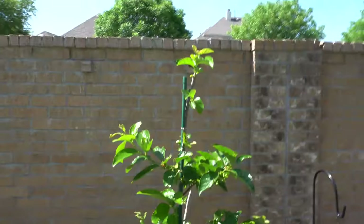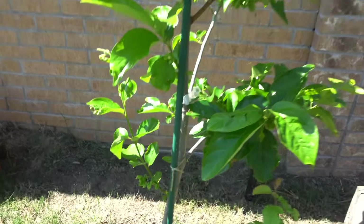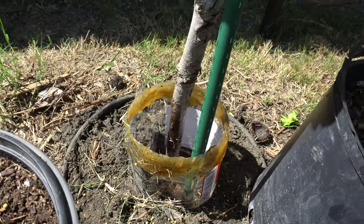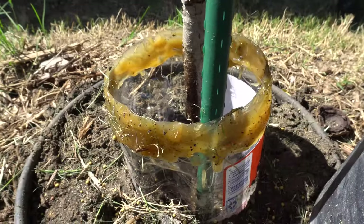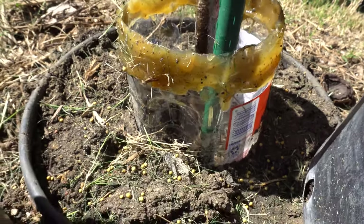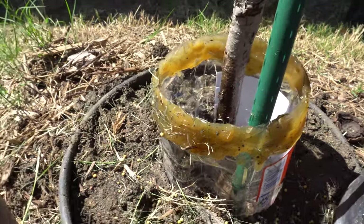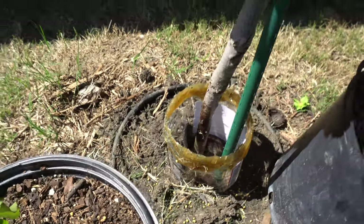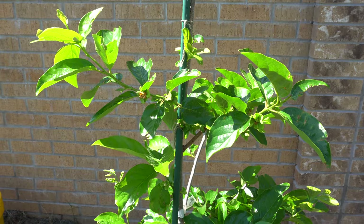Here's my persimmon — you can see the stake and the tree are pretty far apart, so it's a big space. I took a gallon jug or one of those large containers and did the exact same thing. If the base is too large, use a larger container — that's the barrier around there.